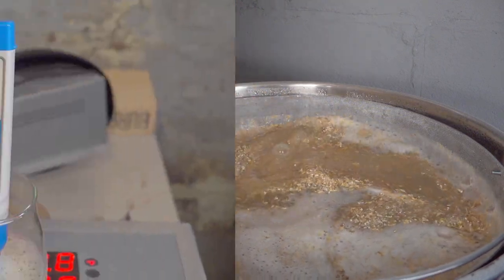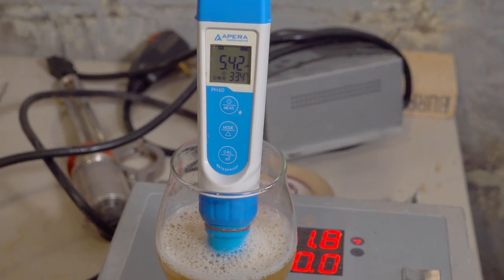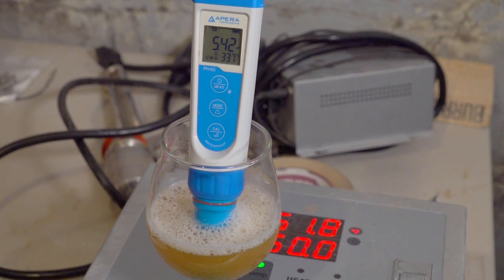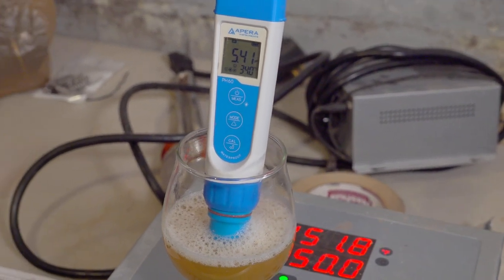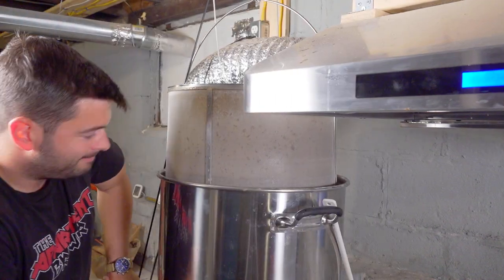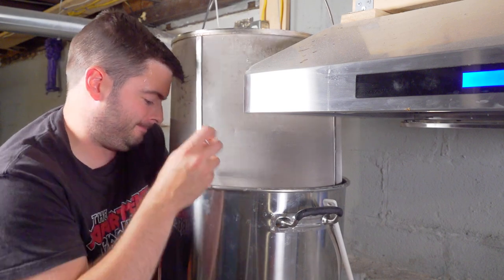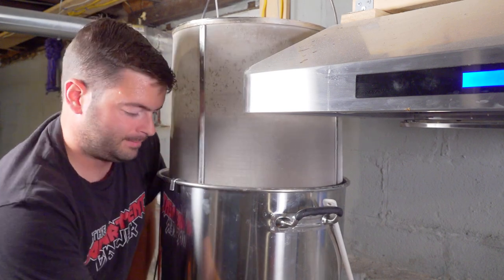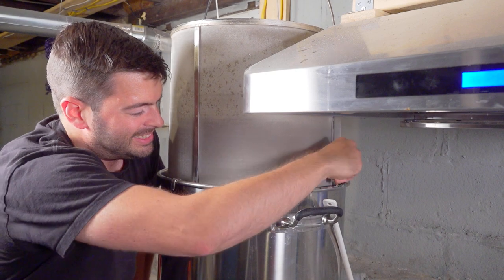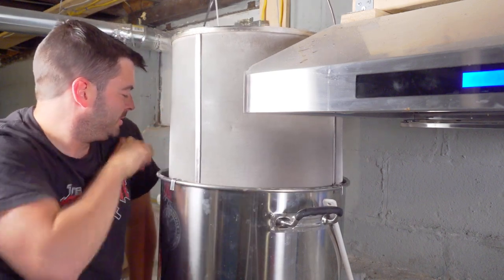Ten minutes into the mash, I took a pH reading and saw a measurement of 5.42, which was right on target — so no lactic acid adjustments needed. Once the mash had rested at 150°F for a total of about 60 minutes, I raised it up to 170°F for 15 minutes for the mash-out rest. This just really helps the lautering process go a bit faster. I let it sit at 170°F for 15 minutes and then pulled out the grain basket and let it drain.